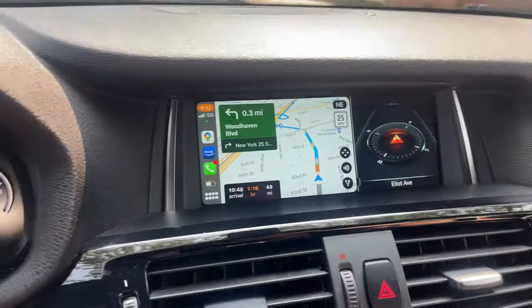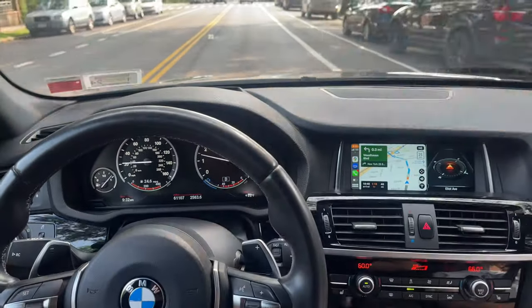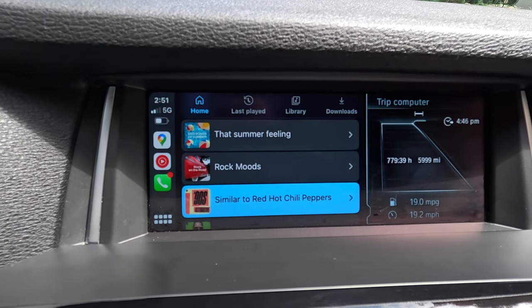I drove this car a long distance not too long ago with Apple CarPlay enabled, and it was absolutely fantastic. We used Google Maps, and later used YouTube Music to play music for my kids. It's absolutely, absolutely fantastic.